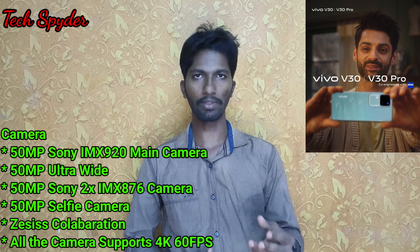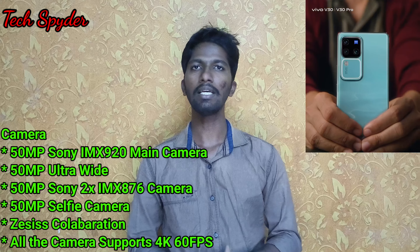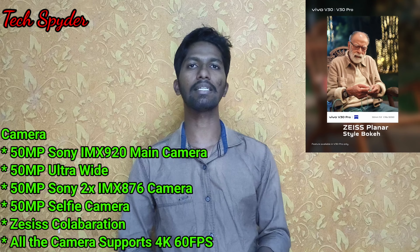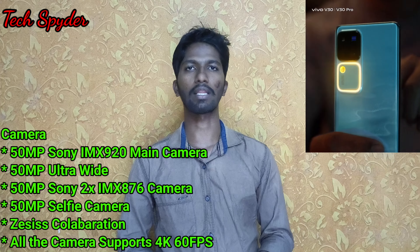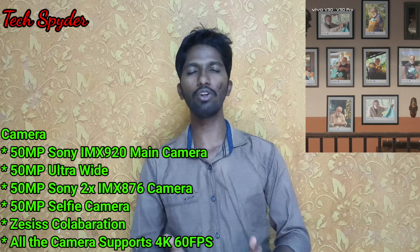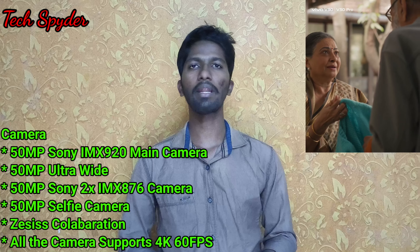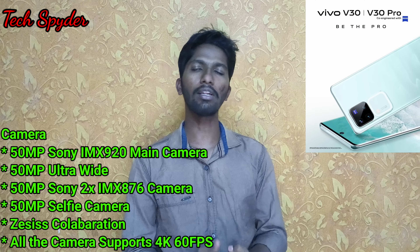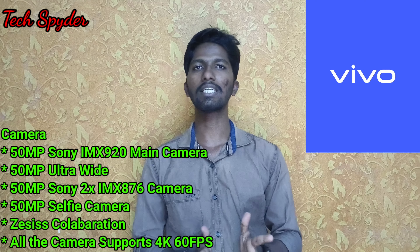These cameras feature color science and photo tuning. For example, Apple collaborates with a company for tuning; similarly, Vivo uses Zeiss tuning. If you have camera calibration in the mobile, you can see greater clarity. If you want to see the look and the coloring, you can see it very well. That is why we have a 50-megapixel camera setup, and we can record video in 4K 60fps.